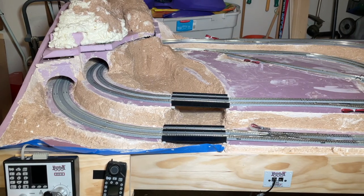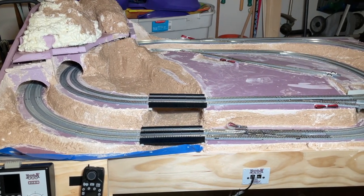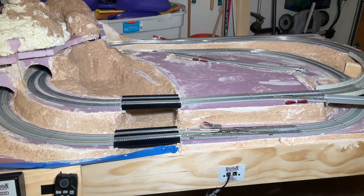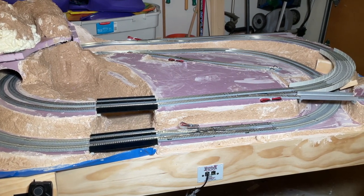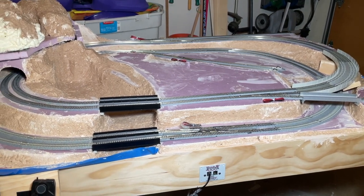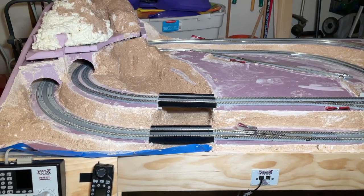Anyway, that brings us to the end of this video. The bench work is pretty much complete at this point along with the base layer of scenery. In the next video we're going to get all the track installed, all the wiring done including hooking up a Digitrax DCC system, wiring up all the turnouts for remote operation, and then running some trains on this layout. So be sure to subscribe so you don't miss that one or any future videos. That's all for now and thanks for watching, bye.